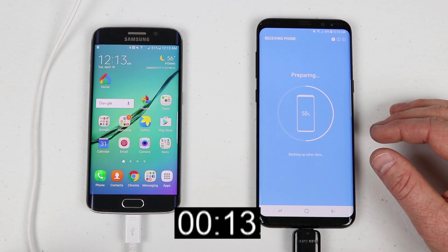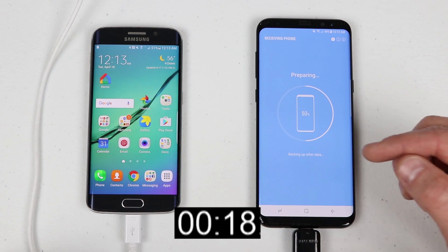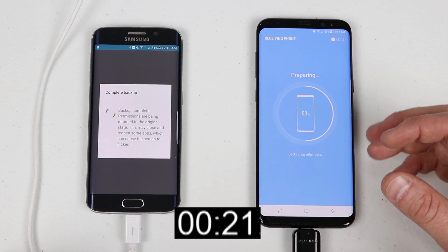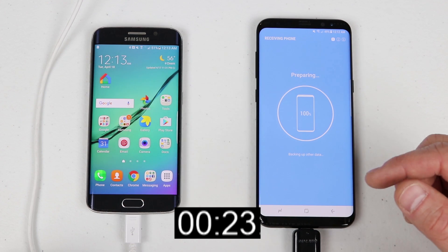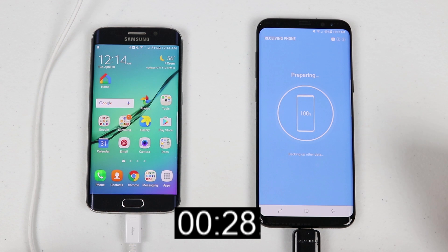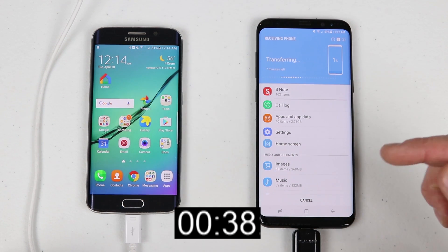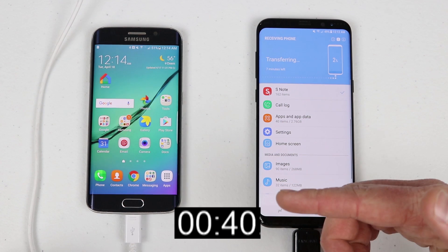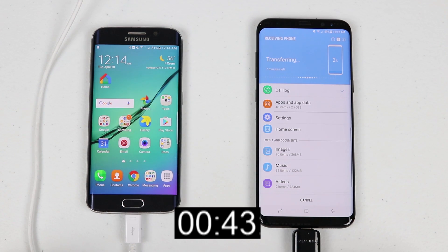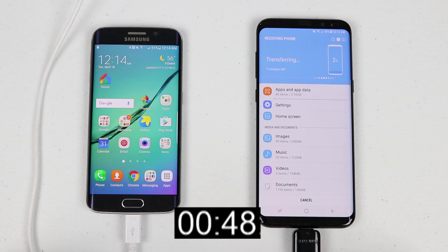The transfer does a few steps: first it prepares, then transfers everything over, then starts saving on the new phone. When it reaches the saving process, you can unplug the device — it's actually been charging the old phone to keep it charged. Also note that Smart Switch does not need to be installed on the older phone for a wired transfer; it only needs to be on both devices for wireless transfer.